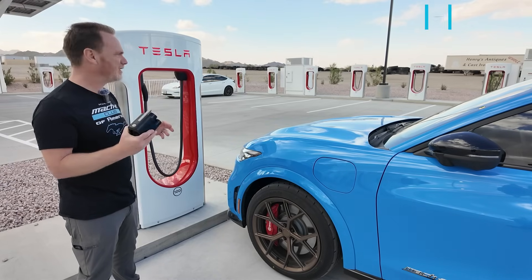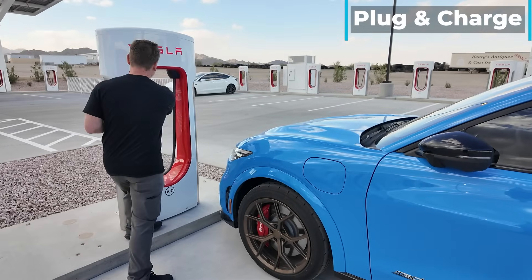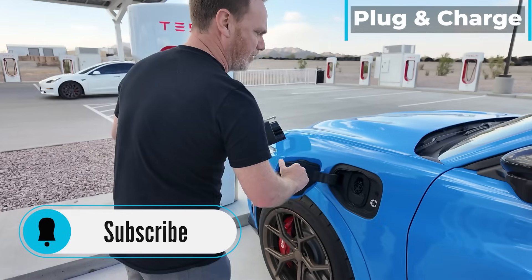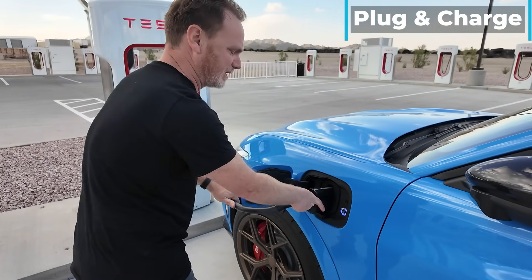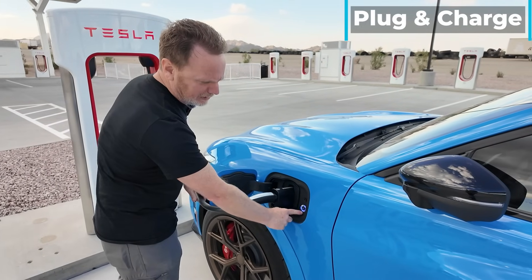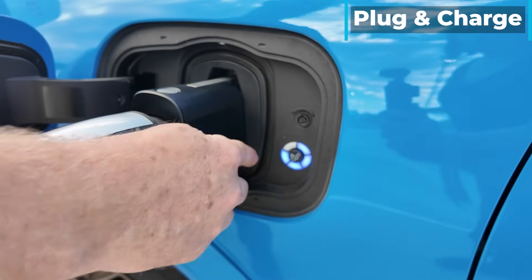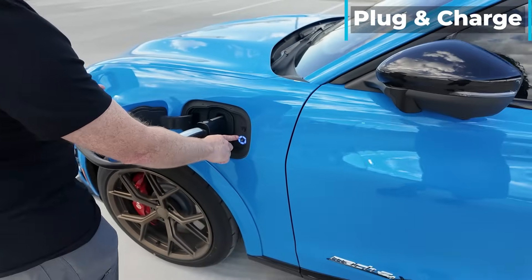The easy one is just plug and charge. We've done this in a few other videos, but we'll show you how to do it. It's literally just take the cable, put the adapter on — you want to make sure it clicks. Open up your charge port. I click in and I'll hear it latch. The ring turns blue, which means it's actually communicating. And when it's actually charging, part of the ring will start flashing blue. And there it goes — it's starting to flash blue now.